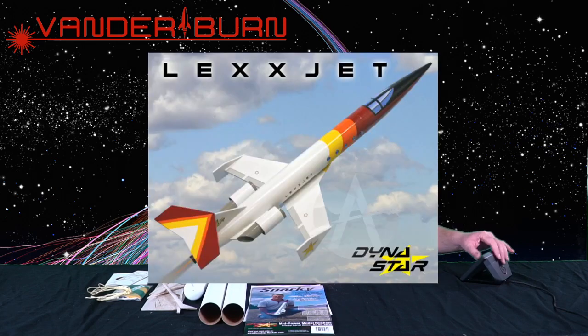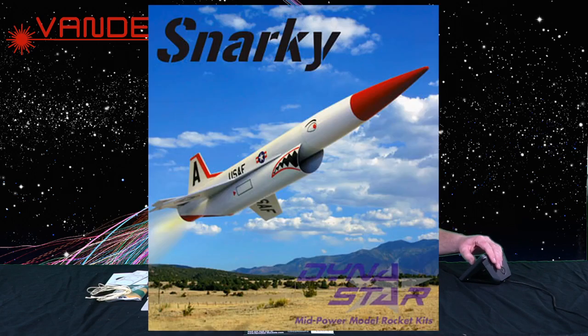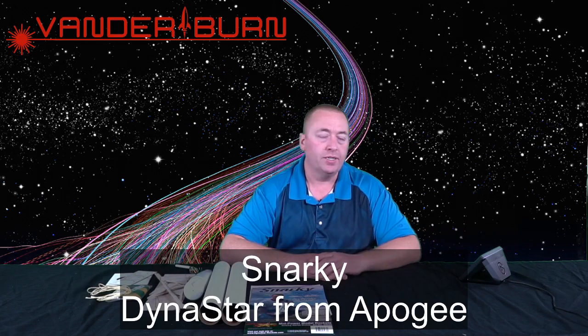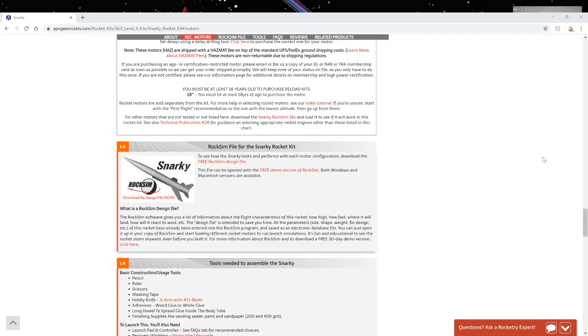Hey everybody, I am Toby Vanderbeek from Vanderburn Rocketry. In the last video we took a look at a few of the Dynastar rockets from Apogee — the LexJet, the Orion, and the Snarky — and you guys said let's take a deeper look at the Snarky. So we are going to look at the Snarky Dynastar from Apogee, and I'm sure you're all familiar with the Apogee website.